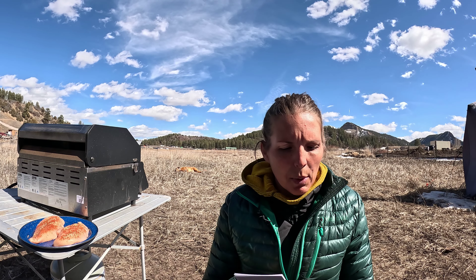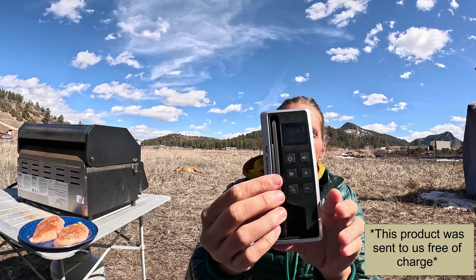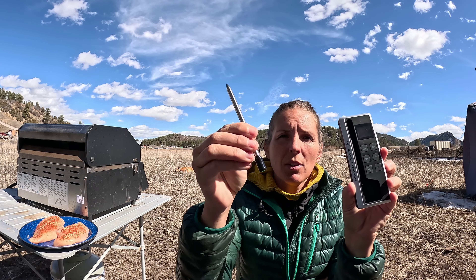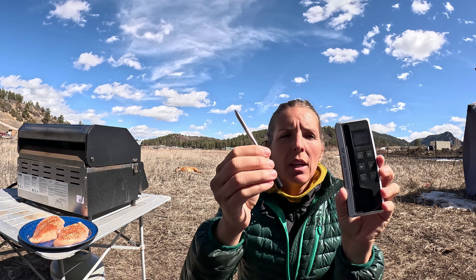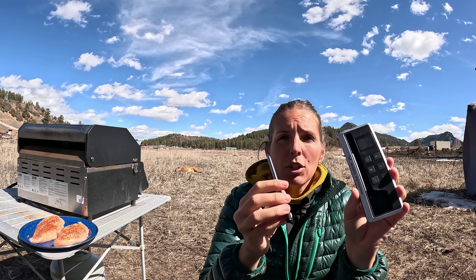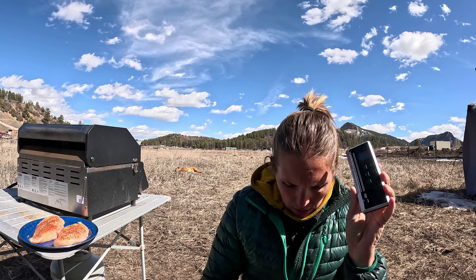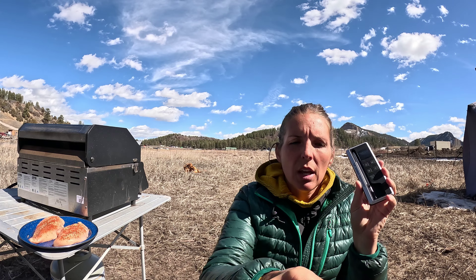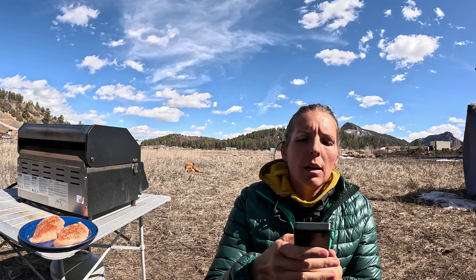First things first, let's get into what you actually get with this thermometer. This is the thermometer itself along with its charging base. The nice thing about this thermometer is that it is a truly wireless thermometer — Bluetooth only — or you can use this remote, which is also the charging base.